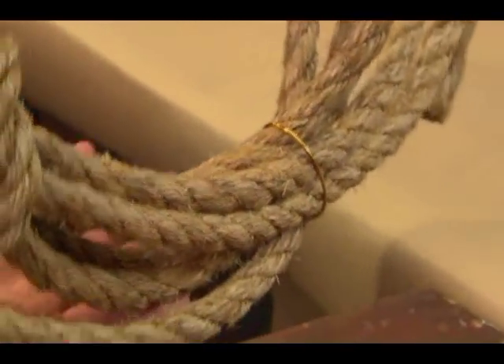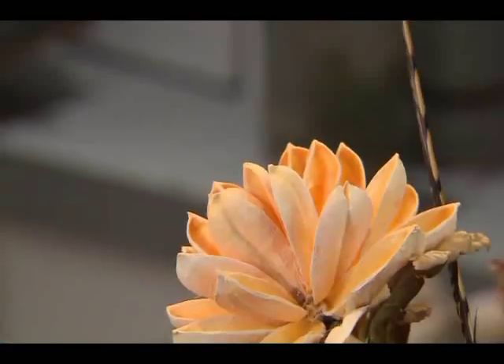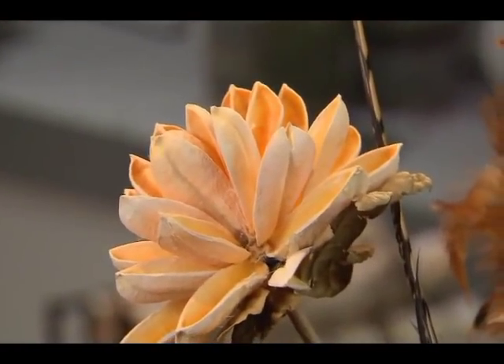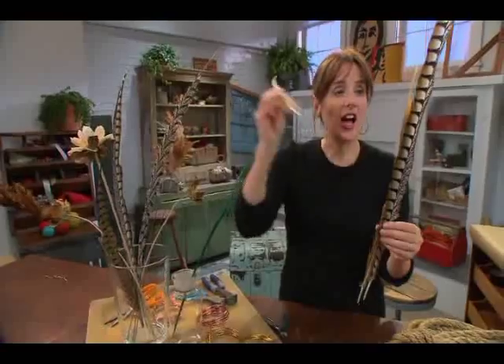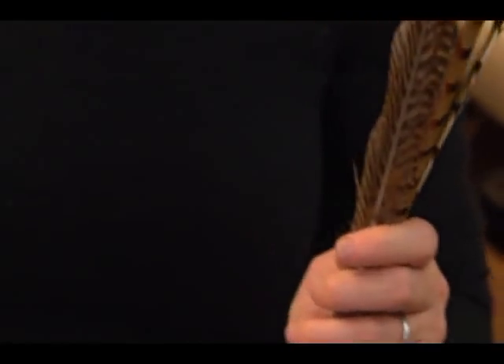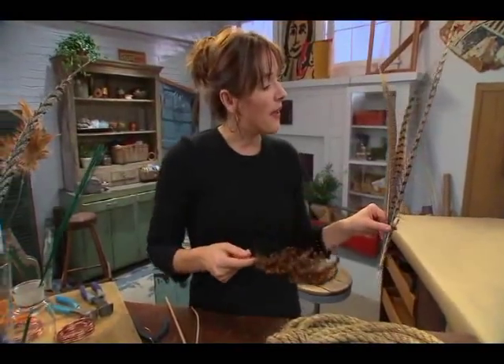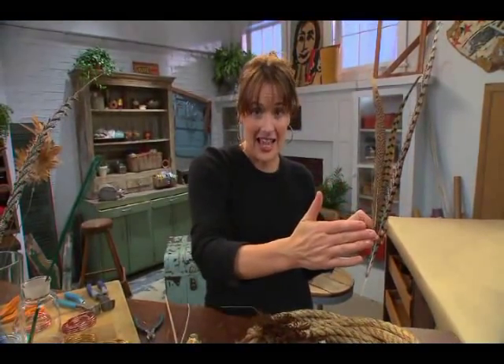Now at this point, I have a really nice base for any kind of decorations that I might want to put on it. Since it is the fall season, I am going to work with some gorgeous feathers. I want to make sure that I have the whole bundle together, and the best way to think about it is that this bundle is going to be facing out.